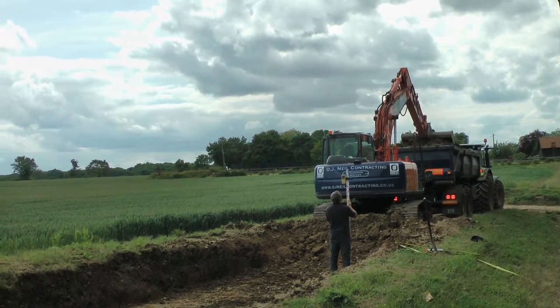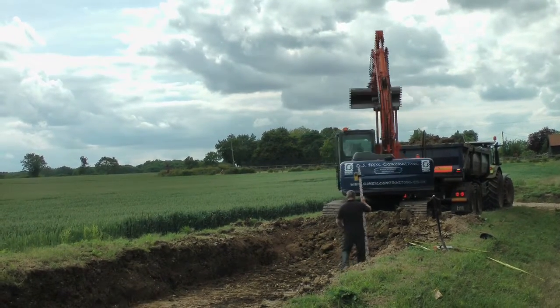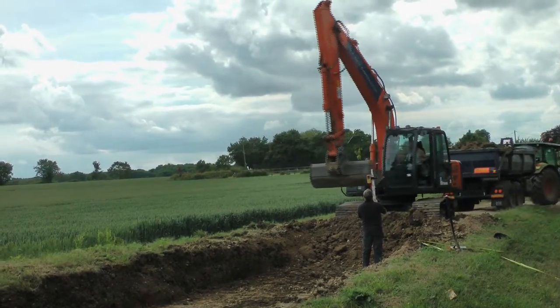The installation requires a pit to be dug out to size. This pit is levelled out using a laser level to ensure that the ground is stable and suitable to house the Weybridge.